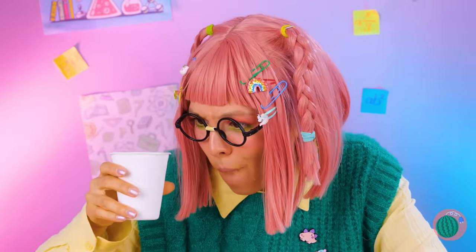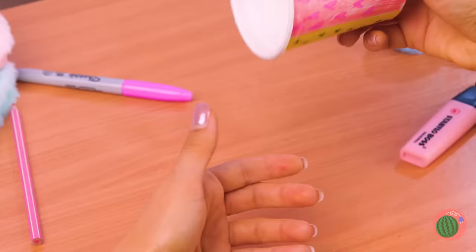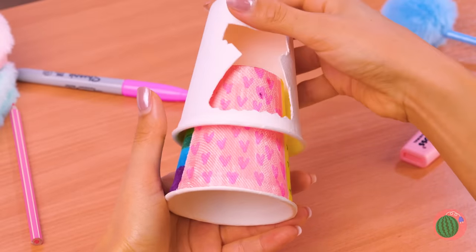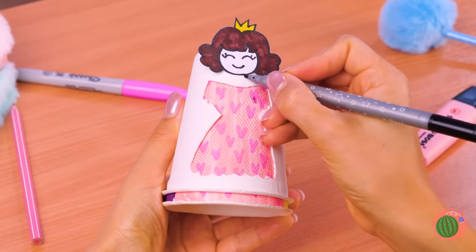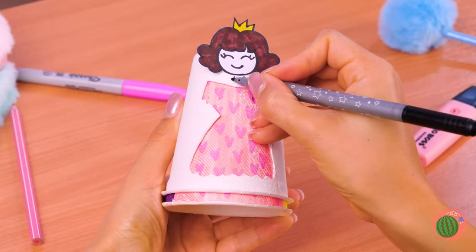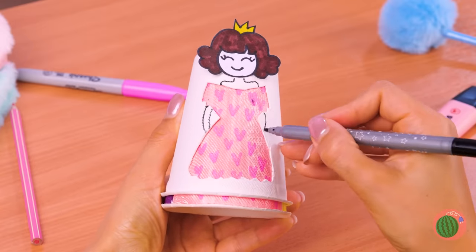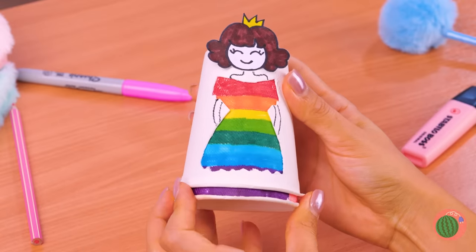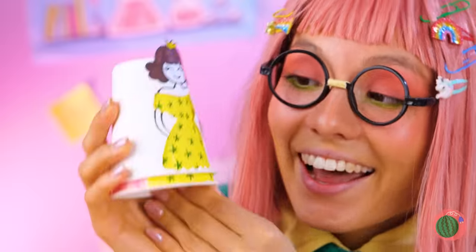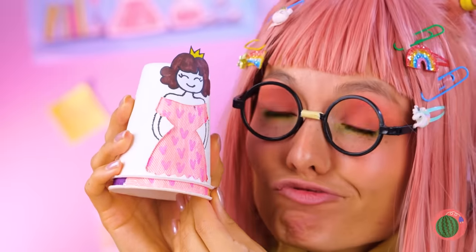Don't get jealous, get busy — let's make our own doll. Just run a marker over a cup, add different designs, place another cup with a dress shape on top, add a face and draw the rest of the body. Just switch the cup and the princess has a new look: a sea of stars, rainbow, or simply pretty and pink.